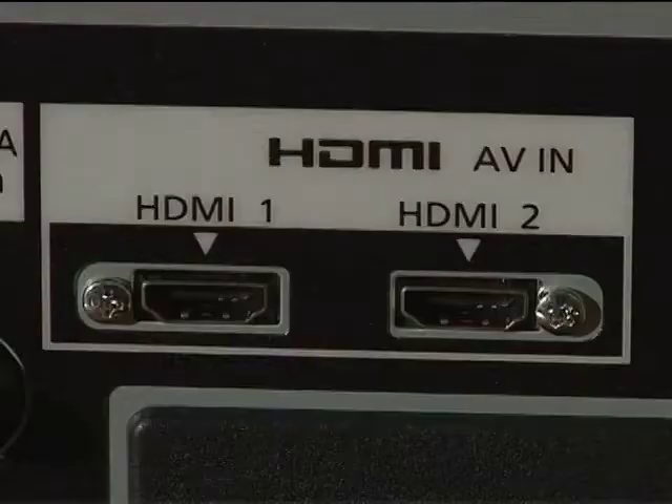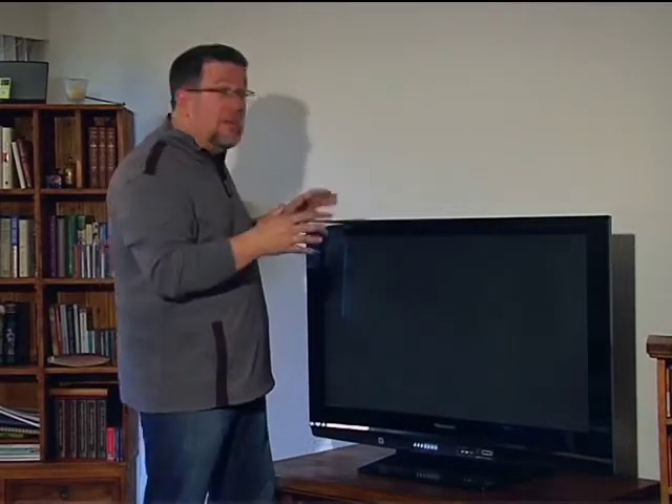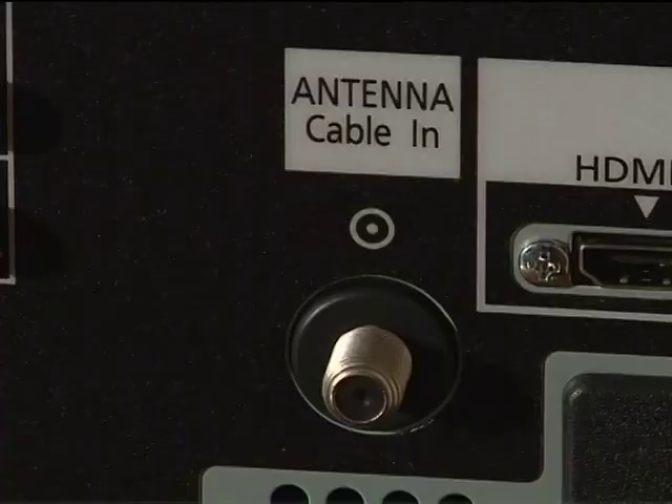This Panasonic has two HDMI inputs in the back. HDMI allows uncompressed audio and video, and it's going to be the cable we use to connect from our Blu-ray home theater in a box. It will also be used to connect from our high definition cable or satellite system. Any high definition source, including gaming systems, is going to go over HDMI. It also has an old-fashioned cable connection and a tuner built in if you want to watch regular TV on this display.